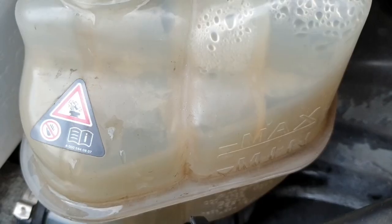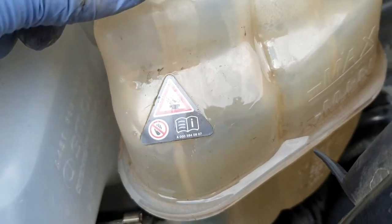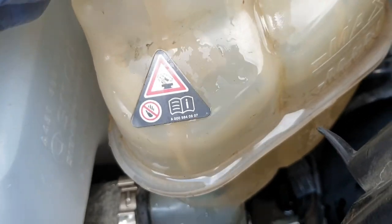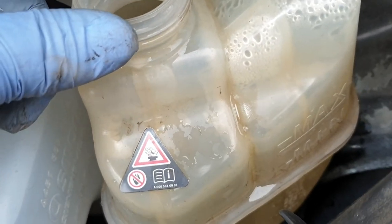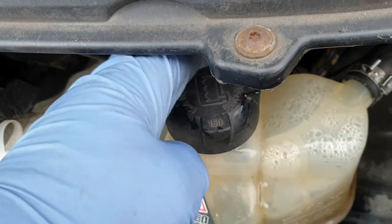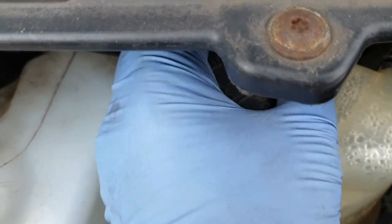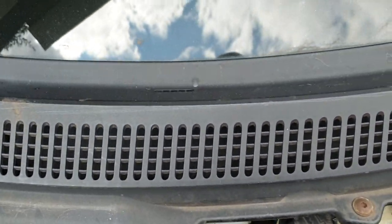I have filled up the expansion tank or coolant reservoir to the maximum level. Now I'm going to put the cap on and fully tighten it. Now I'm going to start the engine.